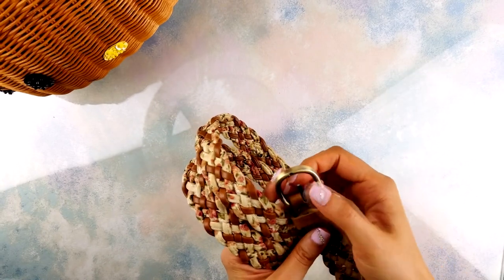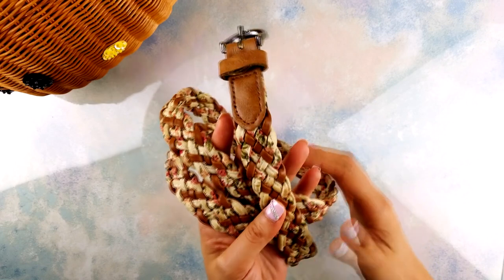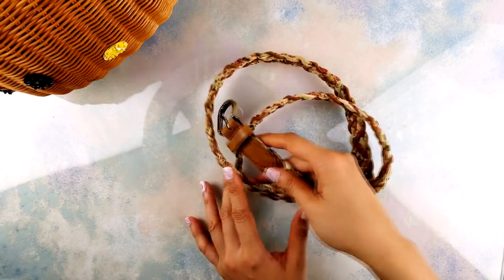Hey guys! So I've got a broken belt here but the strap is still in really good condition. Instead of tossing it into the landfill, here's my attempt to upcycle it.